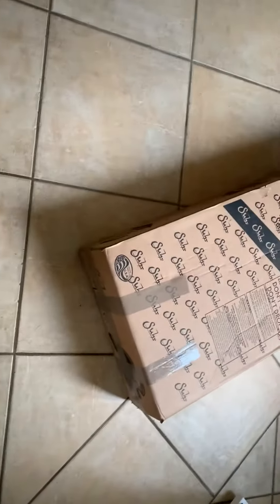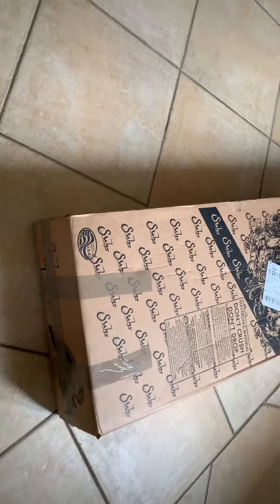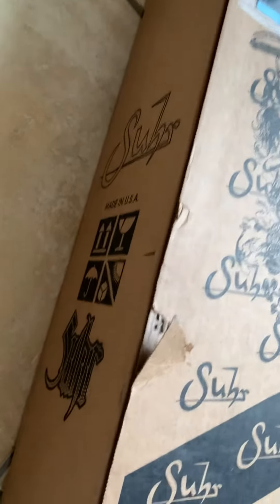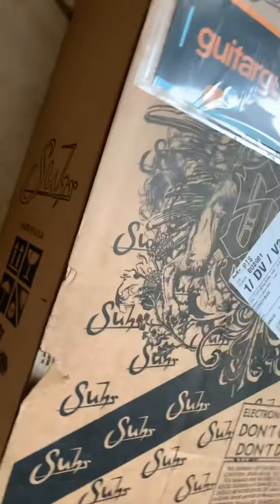This is going to be my first ever unboxing video — I don't normally do these, but because I've had this shipped all the way from the UK, I'm just going to record it to document it in case there are any problems. You can see there's a scrape on the box, but it doesn't look like there's any kind of damage to it.